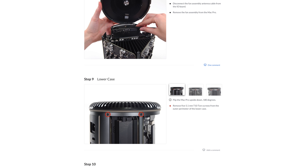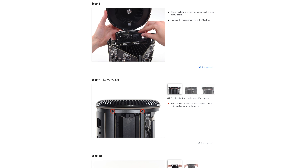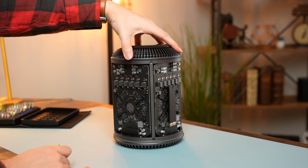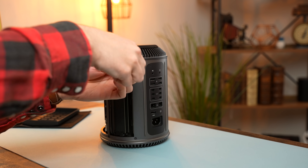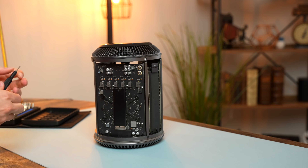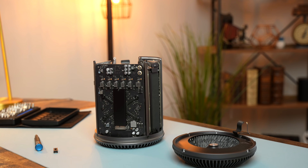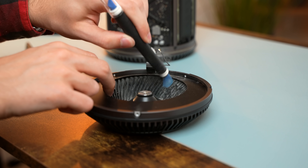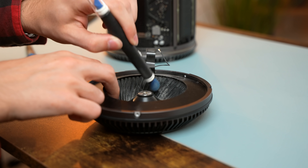Today we are going to be following iFixit's guide for replacing the dual GPUs. The first step is removing the fan assembly, which is held on by five T10 screws. On the inside, there's a connector board held on by T7 screws, and once we pull those out, the fan assembly slides out. Now at this point it's a good idea to give it a good dusting, because after seven or eight years this thing has gotten very, very dusty.